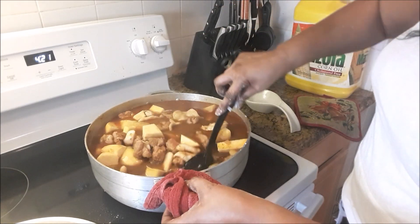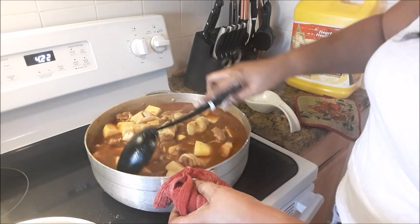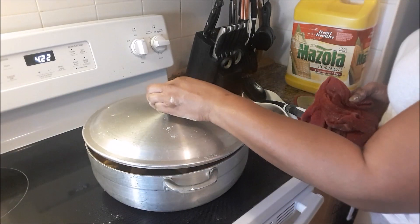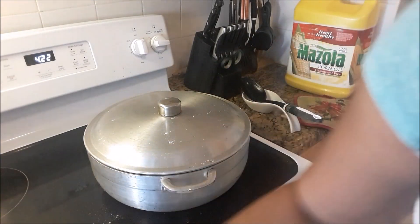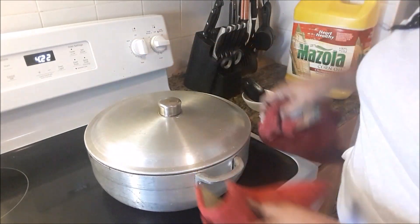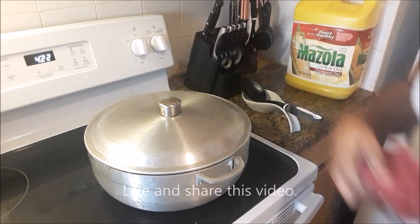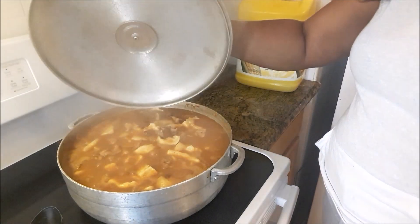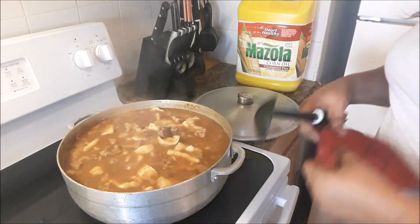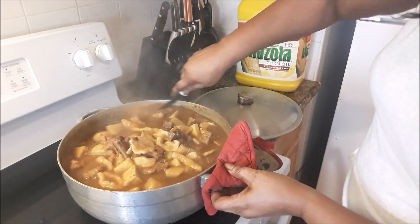Now I'm going to allow those to cook down for about 10 to 12 minutes. It's 4:22 now, so about a quarter to five everything should be ready — the soup should be cooked and ready to serve. I'll allow them to cook for about 10 to 12 minutes on medium before serving. Turn that off, give it a stir, then I'm going to allow it to cool for about 10 minutes because this is extremely hot.